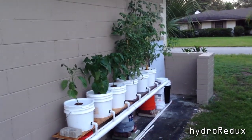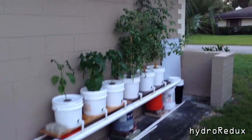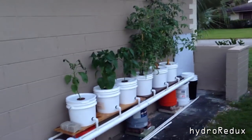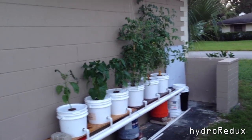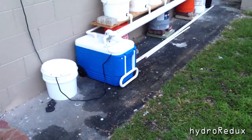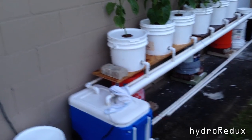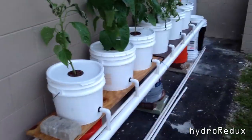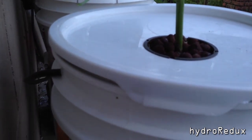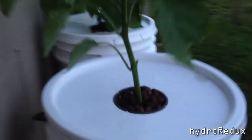Definitely consider doing this in a more controlled environment — maybe with lights, or at least somewhere you can control the bugs. If you can get the bugs off, that's half the battle, and then you can figure out a way to control the heat. I'd suggest getting on Craigslist and finding a really cheap cooler — 10 to 15 bucks — definitely worth it. Also, I had incidents where the tubing fell off, so I drilled holes in the back of the buckets, ran the tubing straight into the net pots, and tangled them in to keep them more secure.